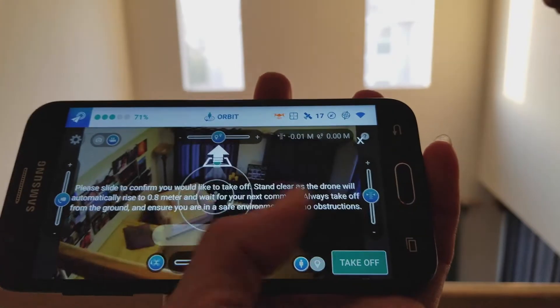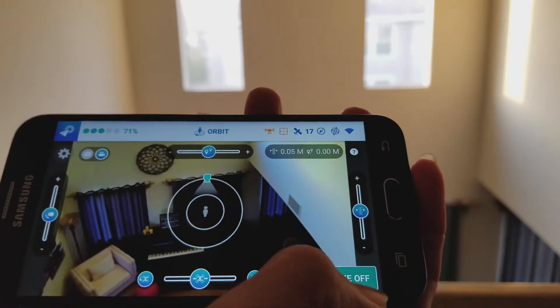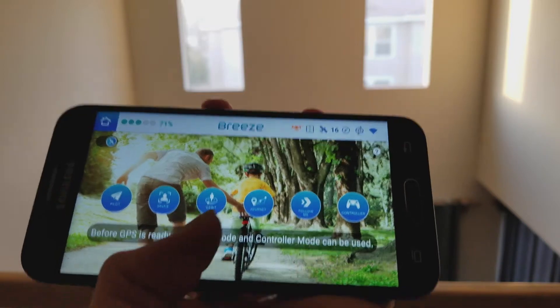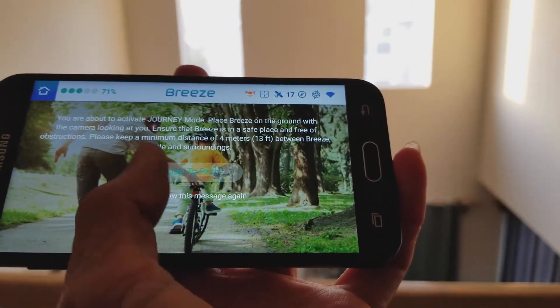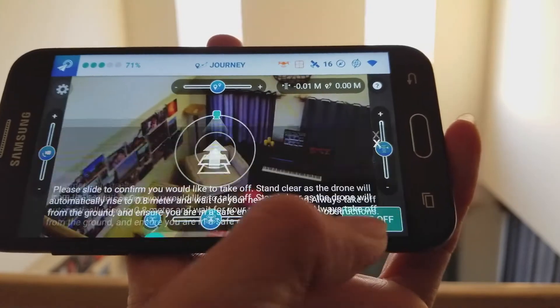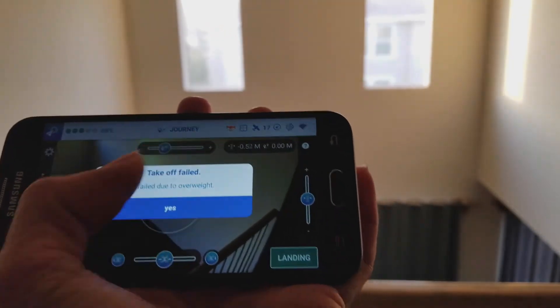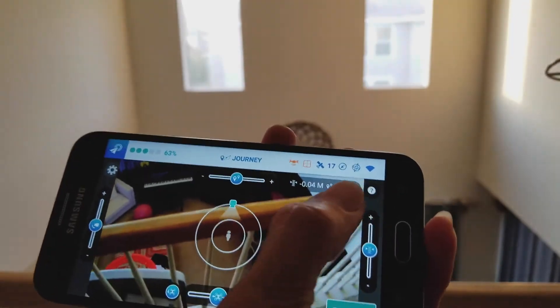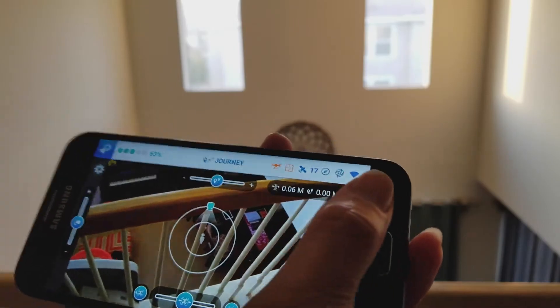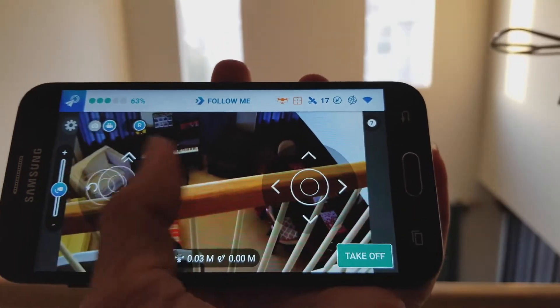I keep saying overweight because I'm holding it with my hand. The fourth mode is the journey mode — the drone will automatically fly away from you, try to capture you, and then come back and forth. The fifth mode is the follow me mode — wherever you go and walk around, it will follow you.